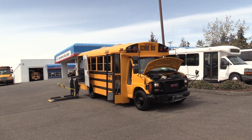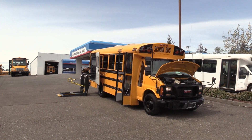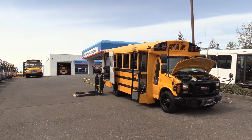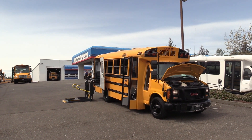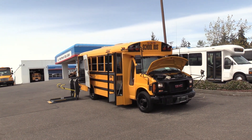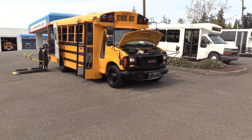Good afternoon everyone. My name is Jack and I'm at Northwest Bus Sales. Today I'm going to be showing you a 2000 GMC Thomas Type A School Bus. This is a 16 passenger and one wheelchair. It's powered by the 5.7 liter gasoline engine. Let's check it out.